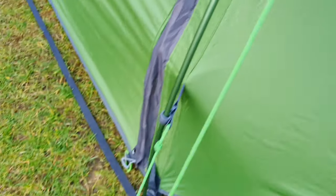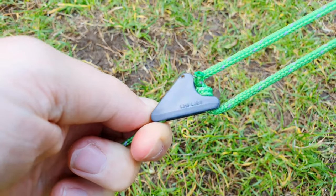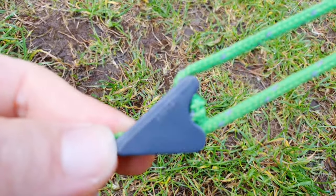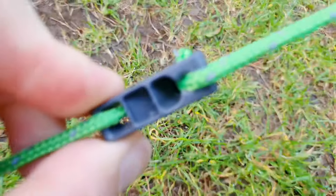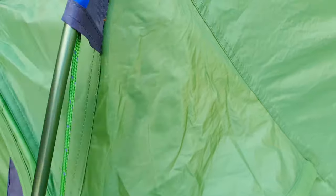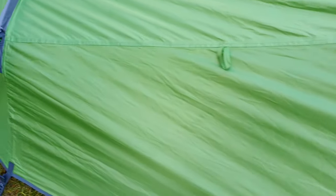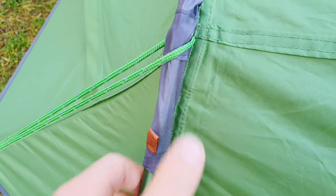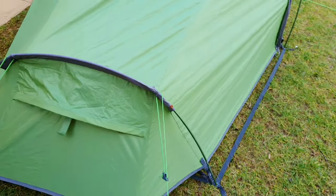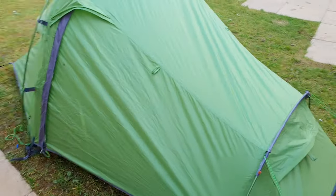The guidelines are good — they use the line lock as you can see there. Practical line locks, no issue; the guidelines are absolutely fine on the Banshee. One of the things about the Banshee is it's a very, very stable tent. The way the guidelines, the pegging out, and the tension band system makes this a really, really effective tent for windy conditions.